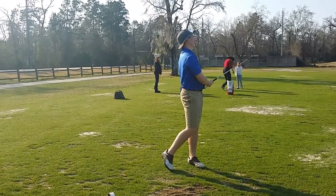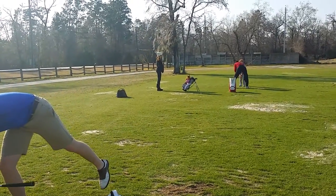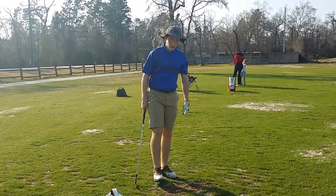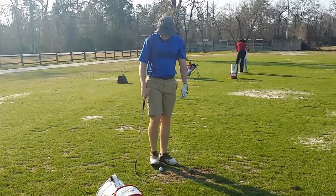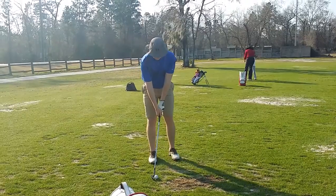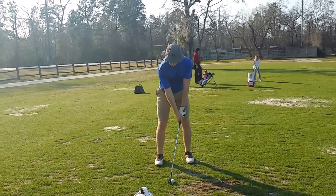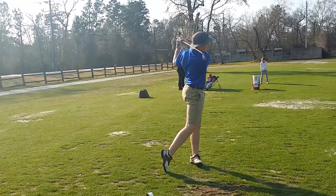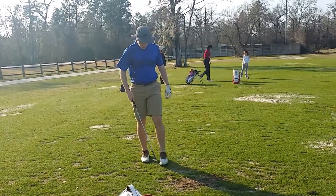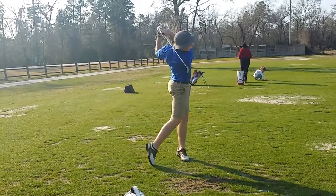I don't know how, but you just got a little steep with your shoulders there and the club. Does that make sense? Okay, kind of a little bit of the same — just take a rehearsal. Good turn, shorten up the arms.